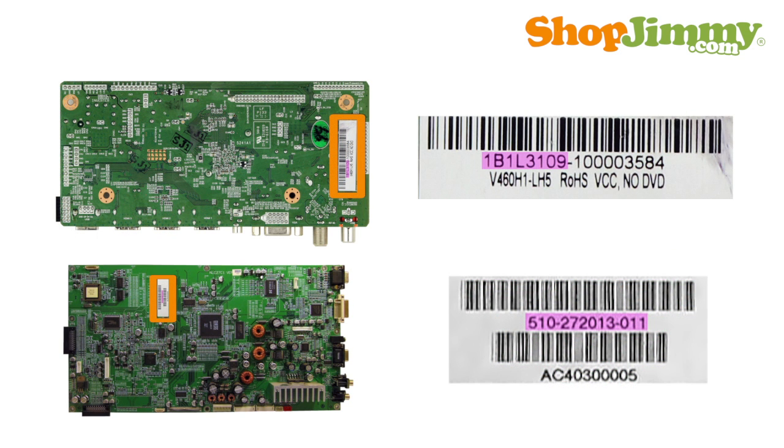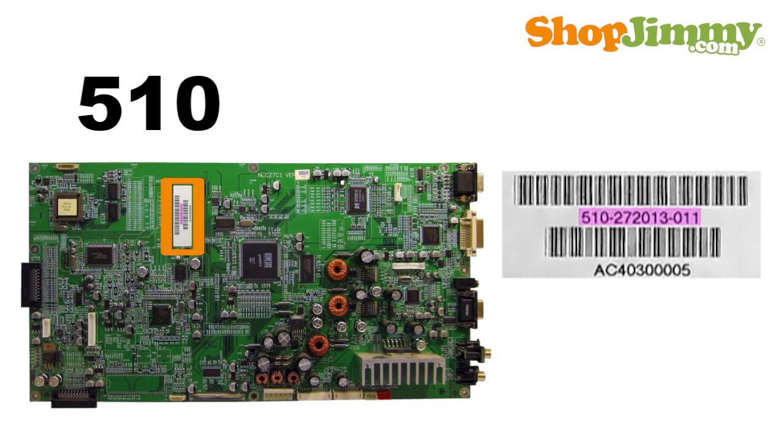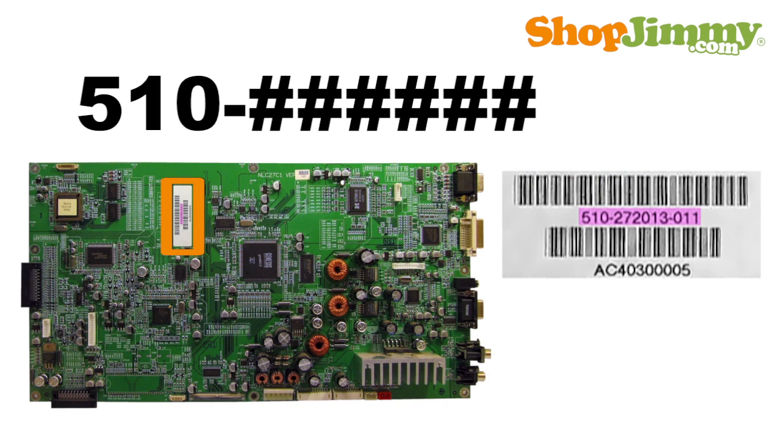Most part numbers can be found printed on a label. Part numbers beginning with 510- are followed by 6 numbers, a dash, and 3 more numbers.